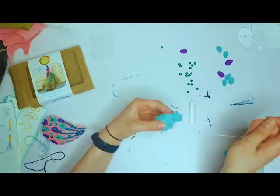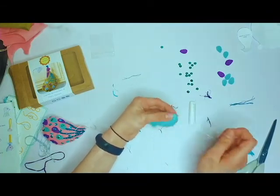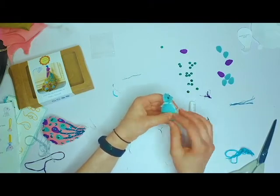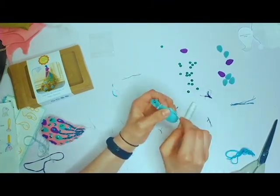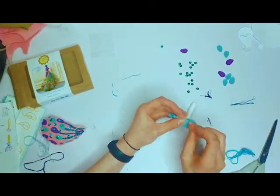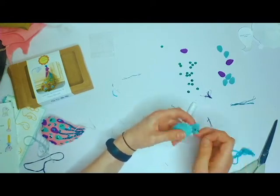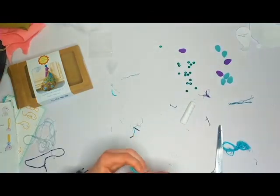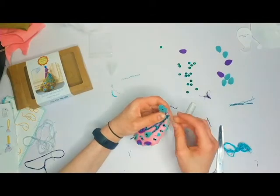I prefer doing art on camera rather than sewing because I get really worked up about things — like when the stitches aren't right and I feel like I have to redo them all, or I can't get the thread into the needle. It's very stressful to film because I'm just generally not as good at sewing. Anyway, we're off topic — let's get back to it.